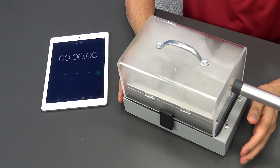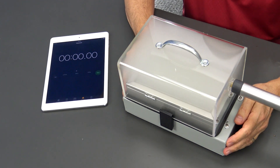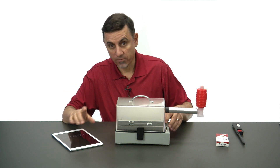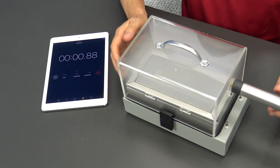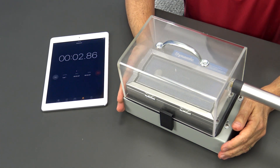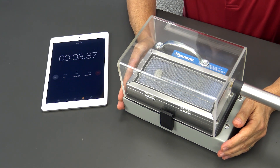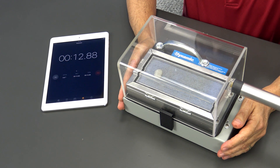Fan first. Not a whole lot happening here — just the fan moving the smoke around. Now I'm going to turn the air cleaner on. And there it is — it's removing the smoke. It's all gone.